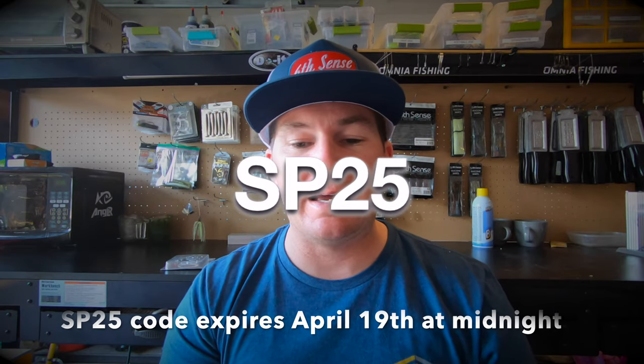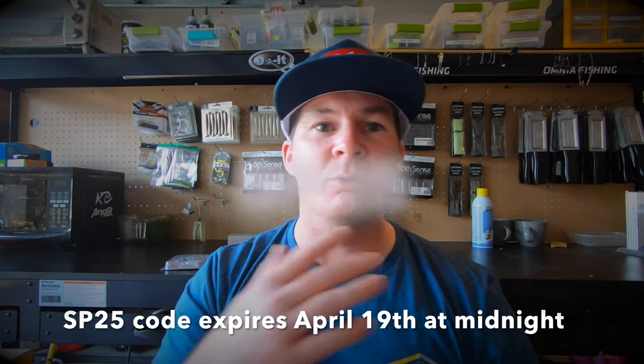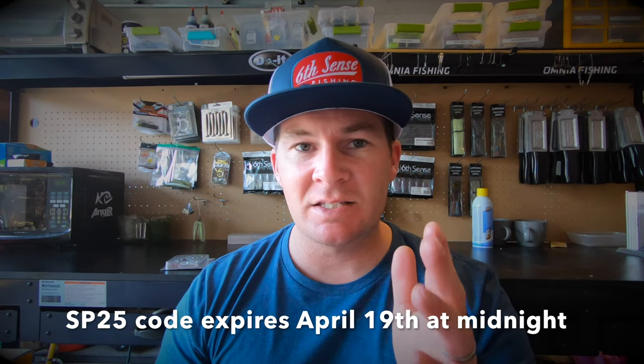What is going on lunatics — a little bit different video today. We're going to go through Six Cents plastics, and here's why I want to put this video out right now: Six Cents is having a gigantic sale on their soft plastics. The discount code you need to use to take advantage of this sale is SP25, which will get you 25% off your Six Cents plastic baits.